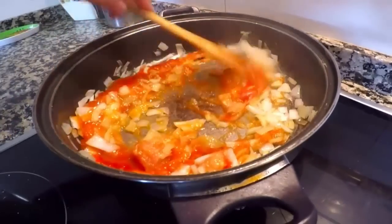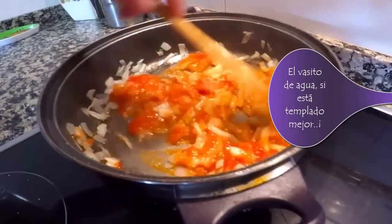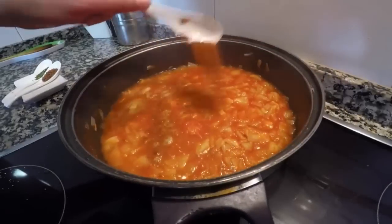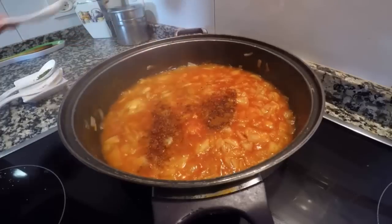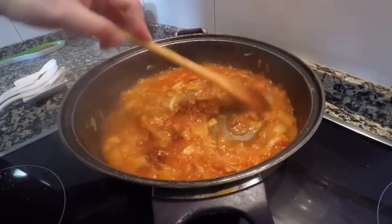Salamos al gusto, dejamos al fuego un par de minutos y añadimos medio vaso de agua. Removemos un poco la salsa y llega el momento de añadir el azúcar moreno. Podéis usar azúcar blanco, aunque yo creo que el moreno le da un toque de sabor a la salsa súper bueno. Y también la pimienta, pimienta roja.